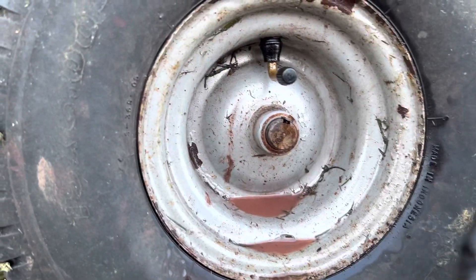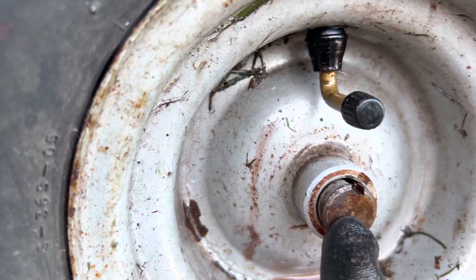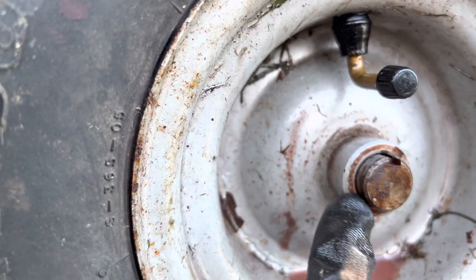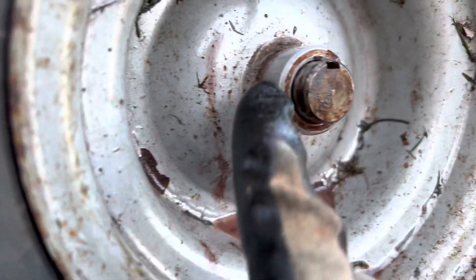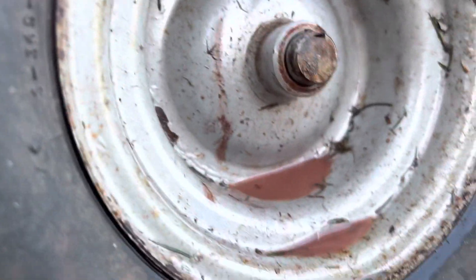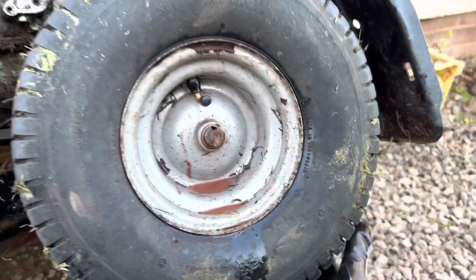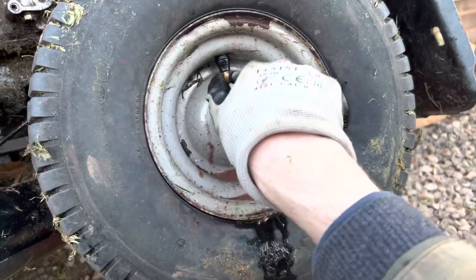Not having much luck getting this off. It's so finely toleranced between the shaft and this wheel that even the tiniest bit of corrosion means it's almost impossible to get off. I just keep wiggling it and it's not really coming. What kind of hub puller do you need to take that wheel off? Quite a big one. I'll keep trying.